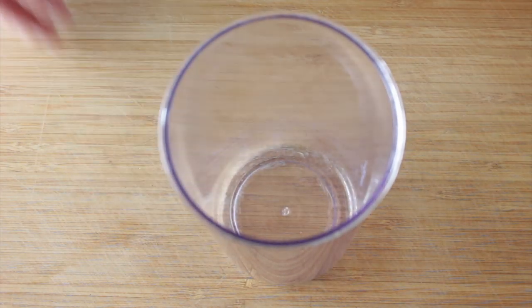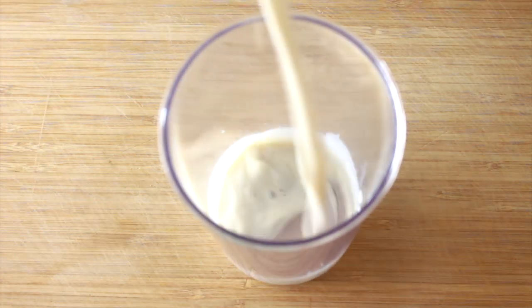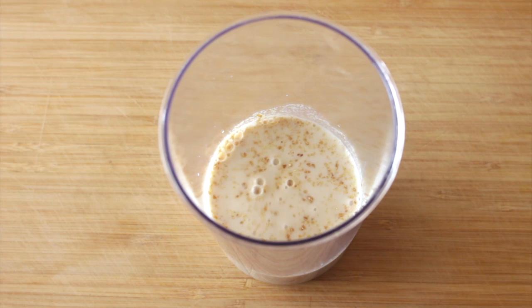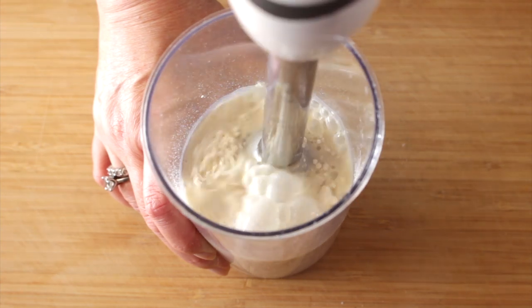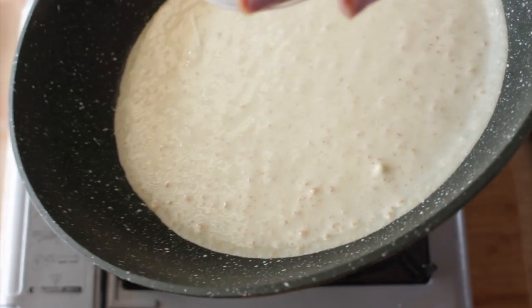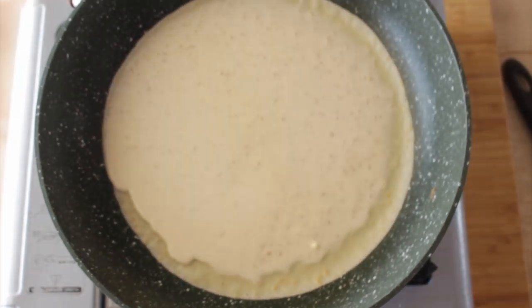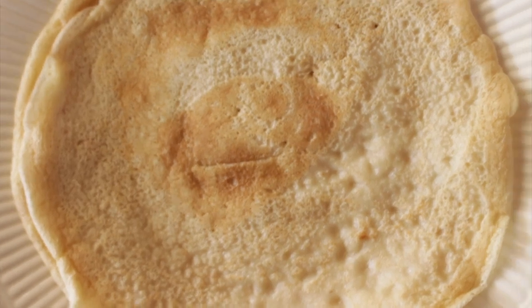Let me show you how I started by making the crepes. I made the crepes by adding milk, ground flaxseed, salt, and flour. Then I blended it until well incorporated. I took a skillet, rubbed it with oil on a paper towel, put the batter in the skillet, and it will take one and a half to two minutes per side, perhaps less depending on your stove. Then you set it aside.